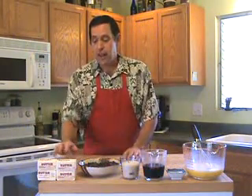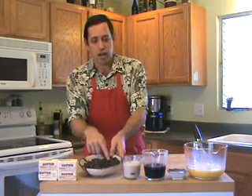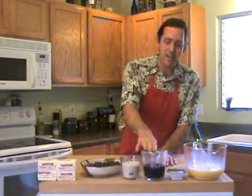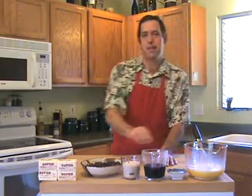Here are the ingredients: a pound of butter, 8 ounces of semi-sweet chocolate, 8 ounces of dark chocolate, a cup of sugar — I like to use local raw brown sugar — a cup of espresso or very strong coffee, a half a teaspoon of vanilla extract, and 6 whole eggs and 6 egg yolks beaten until frothy.